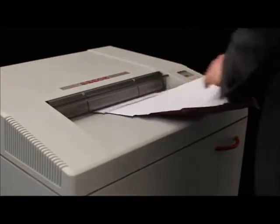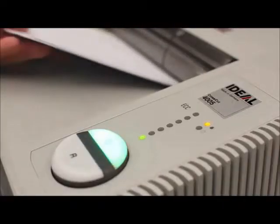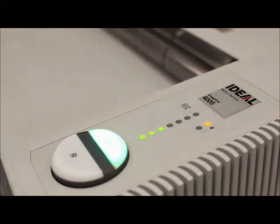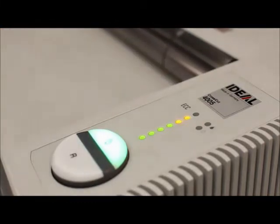Any strip or cross-cut version, with the exception of the Super MicroCut model, is suitable for the destruction of CDs and DVDs. The ECC Electronic Capacity Control Indicator ensures continuous and efficient shredding.